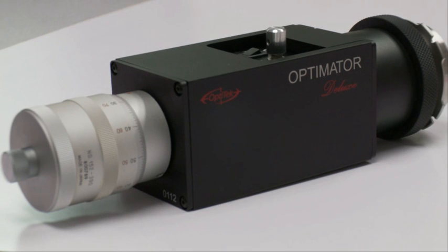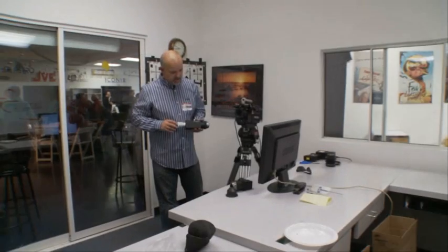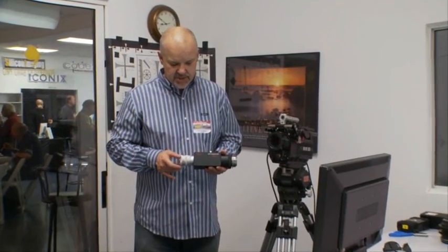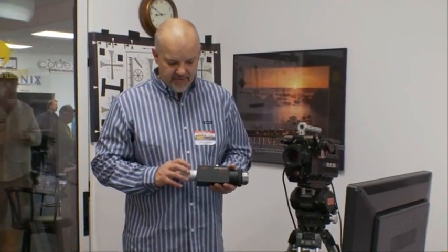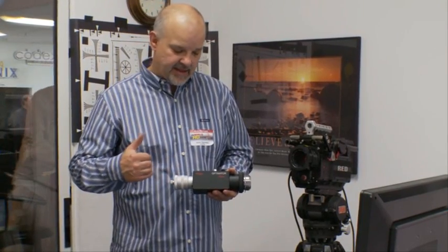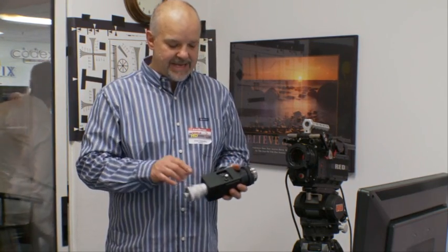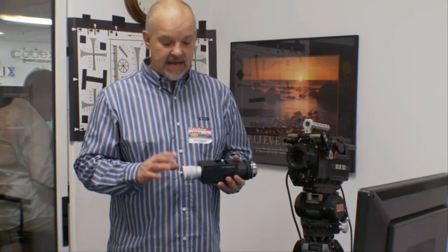Here we have an Optimator Deluxe model, which has the additional feature of a micrometer head on the back that actually moves the reticle or the target in and out, and it gives you a readout on the head that indicates how far off the sensor is.